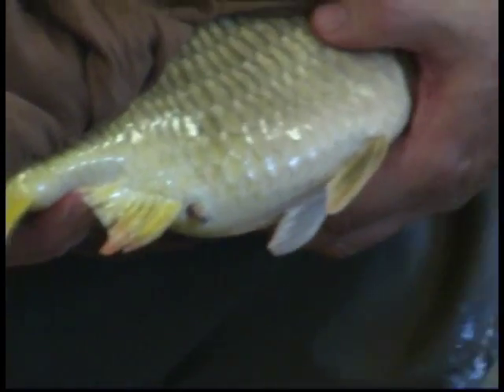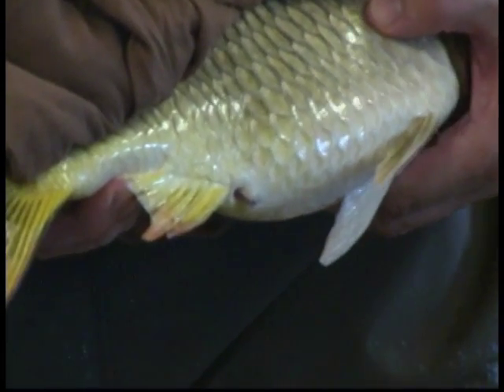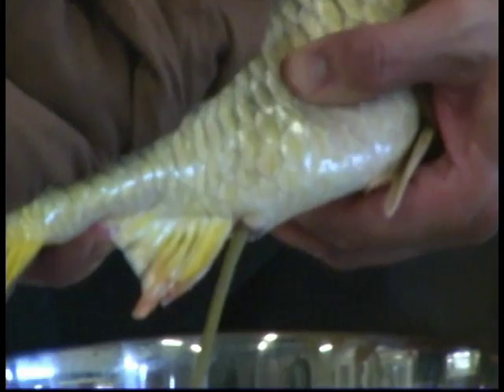When the female is ready, you can see that the eggs flow freely. I press the abdomen a little bit to assist the stripping process.